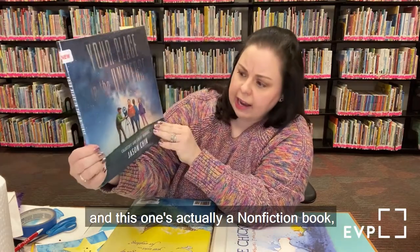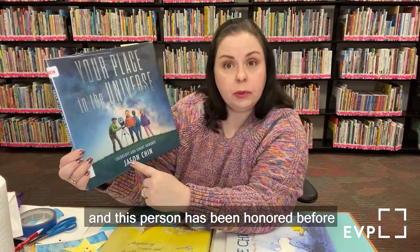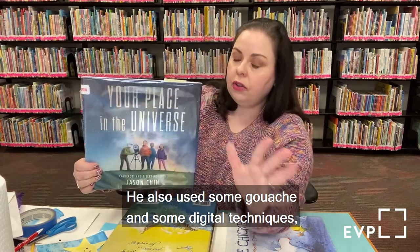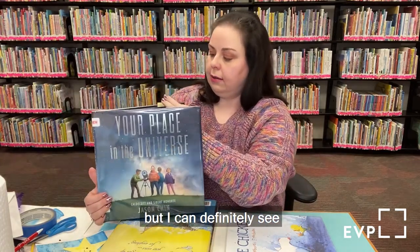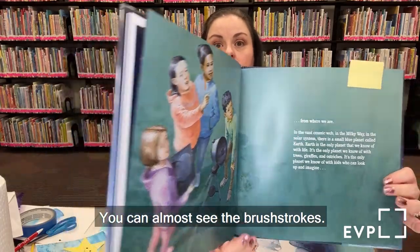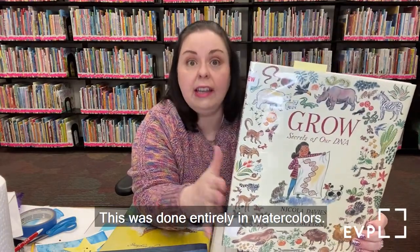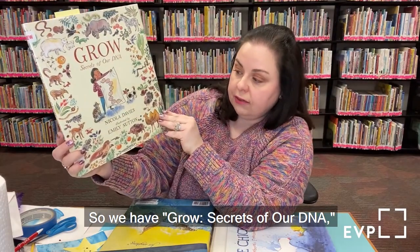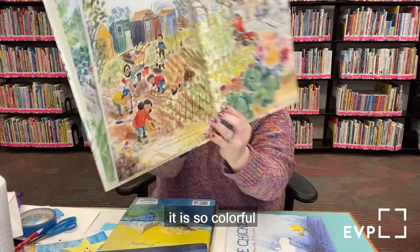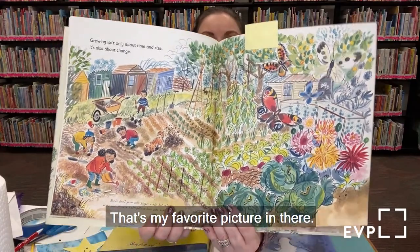This new one, You Were a Place in the Universe, is a non-fiction book about real facts, by Jason Chen, who has been honored before with the Caldecott. It was done with watercolors, along with some gouache and digital techniques — you can almost see the brush strokes. Here's another non-fiction one: Grow: Secrets of our DNA, illustrated by Emily Sutton, done entirely in watercolors. It is so colorful and beautiful, with watercolors all throughout.